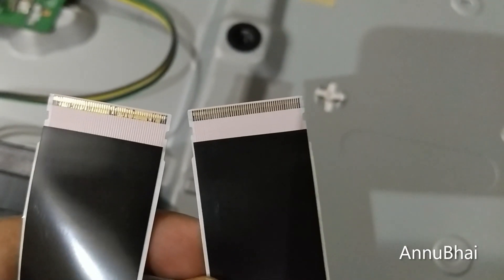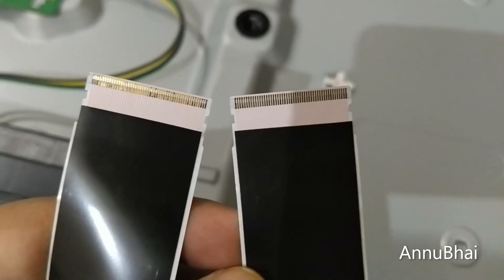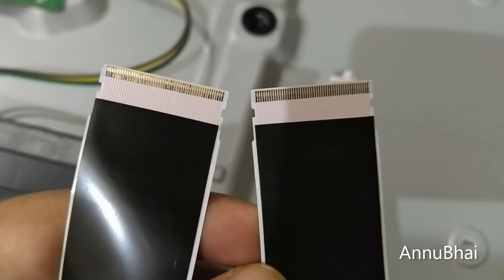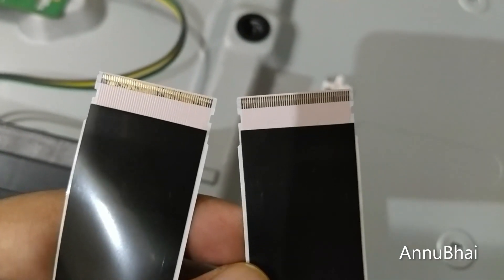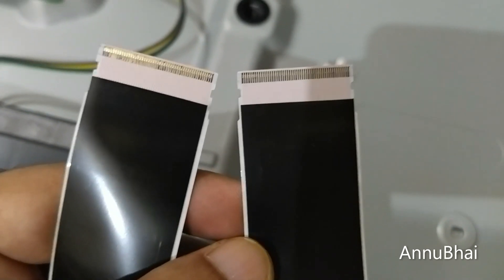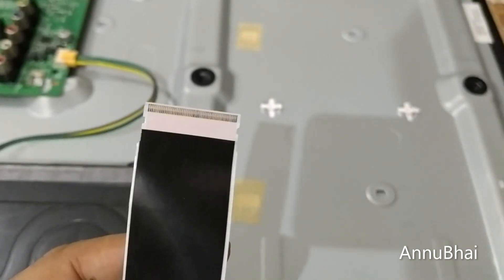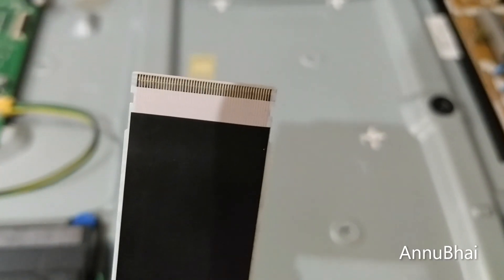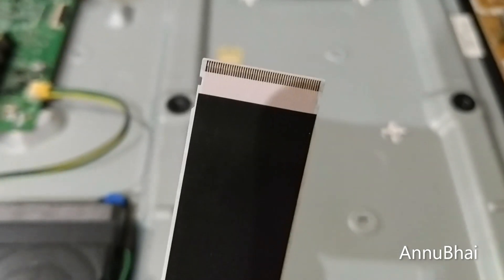I have cleaned the right-hand side cable and the left-hand side one is still remaining. Let me clean that as well, and then we'll reattach the cable and see if this fixes the issue. I've now cleaned both sides. I tried my best to clean as much as possible. Let's fix it and see if this resolves the problem.